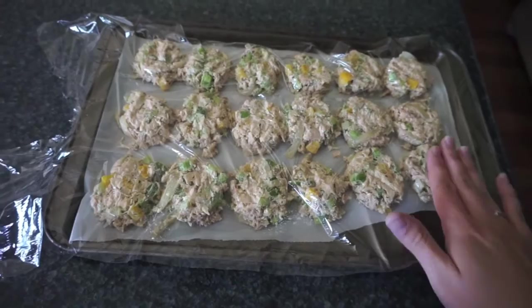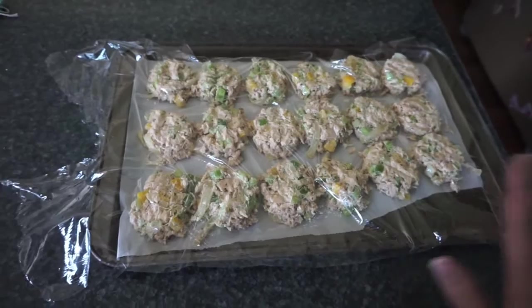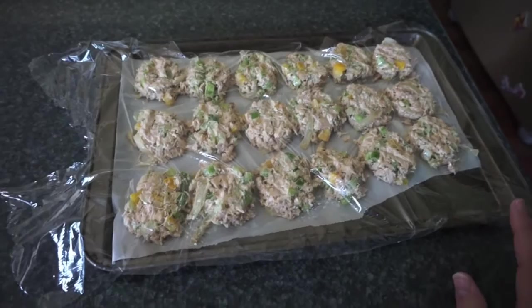The salmon cakes are all pressed out — I just scoop them with a medium cookie scoop and press them down. I'm going to stick these in the fridge and cook them for dinner tonight so dinner is going to be super easy. I've got the broccoli already prepped, I just have to cover them in breadcrumbs and cook them tonight, and then I can just pop the broccoli in the oven.